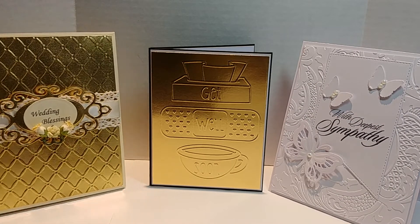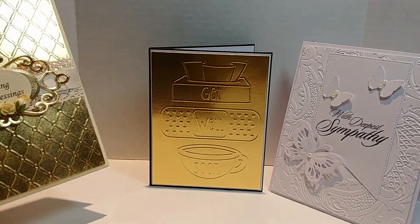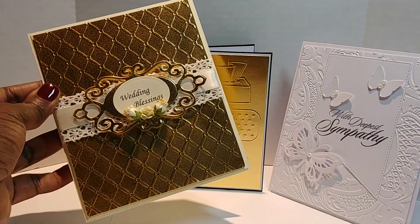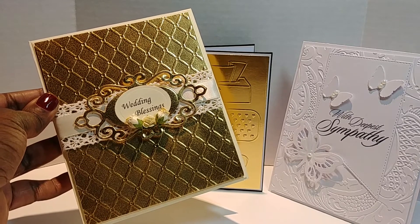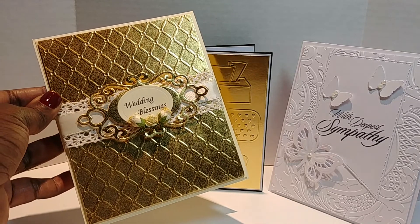Alright, let's get started. Sorry for the glare because I did use some gold foil. This card here I absolutely love — it's for my best friend, my bestie, my BFF Paula. Hey bestie!